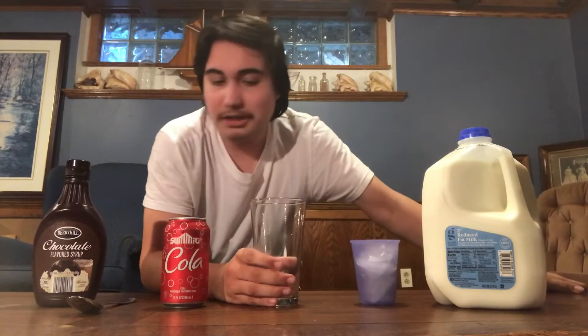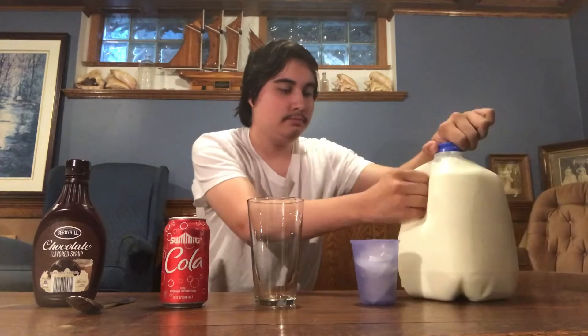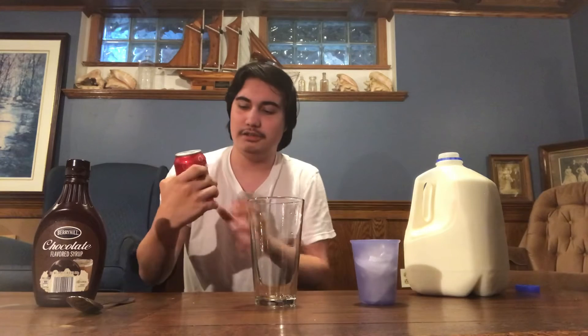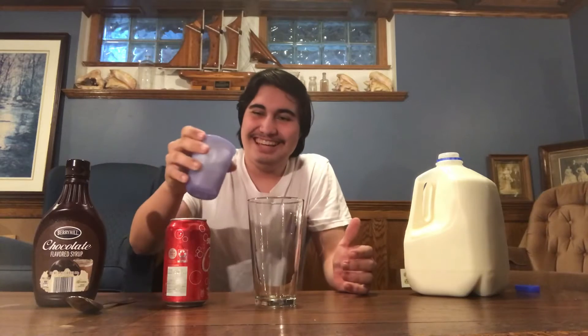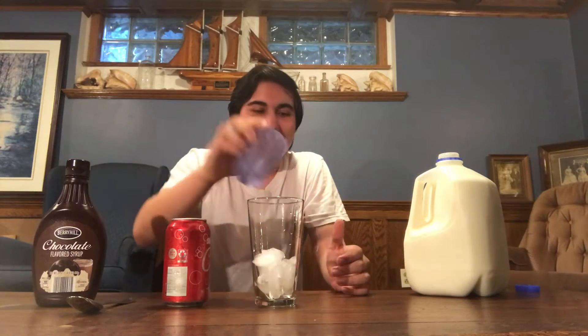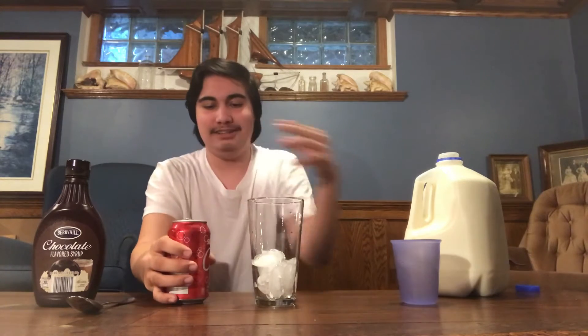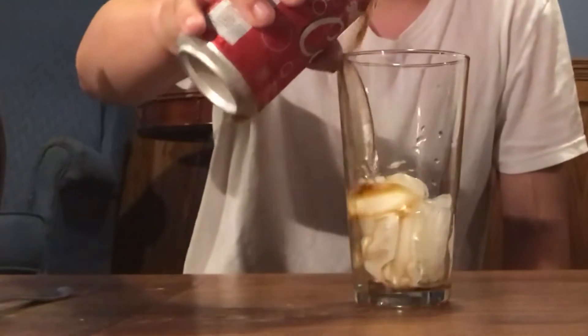I want to show you how to make this. You got a glass here, and basically you got to take this — we got milk here. I'm pretty sure we put this in first. So I don't have Coca-Cola right now, so we got Summit Cola instead — it's basically the same thing. I almost forgot, we got to put the ice in, so we're just gonna pour the ice in there. Then we're just gonna pour that in — oh shoot, all over the table.